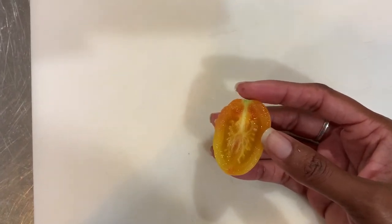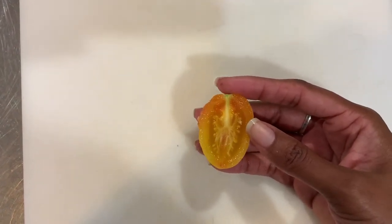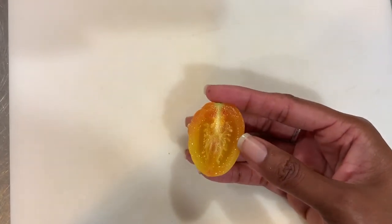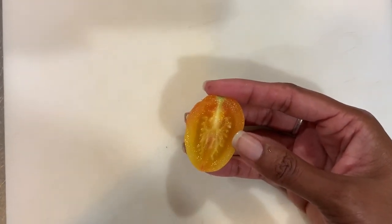So again, this is the blush tomato. Perhaps if you live in a place that has cooler summers than mine, you can get more tomatoes off the plant.